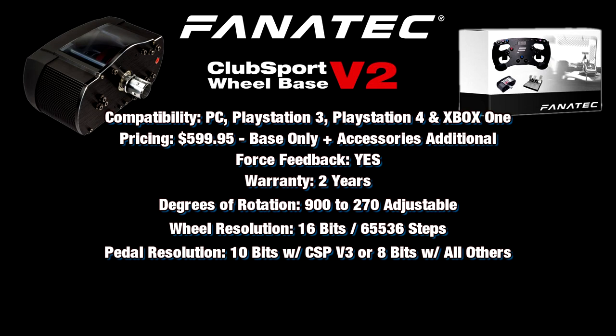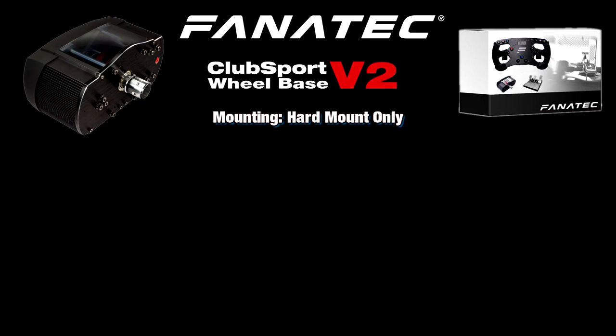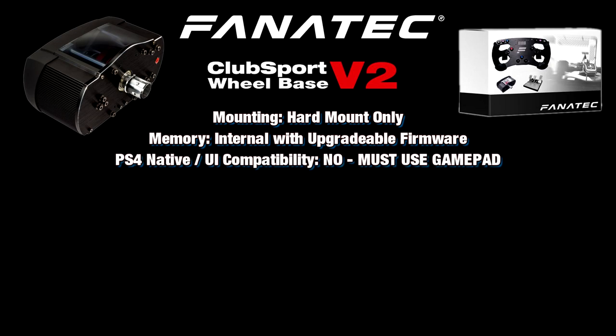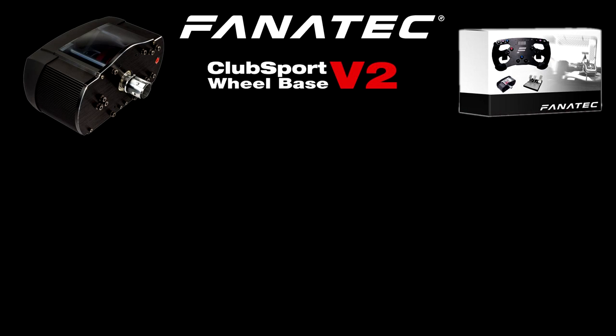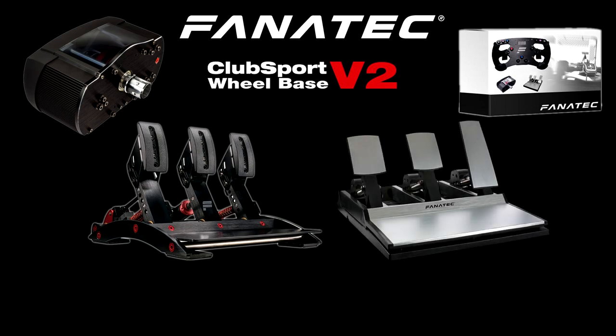The CSW V2 uses a belt-driven force feedback mechanism with a brushless motor. Mounting is via hard mount only. It has internal memory and upgradable firmware. Like the T500, it does not have native PlayStation 4 compatibility, so you'll need to navigate to the game with the DualShock gamepad. There are currently 11 different rims to choose from as the base doesn't come with one. Paddle shifters are included in the hub and with some rims that have buttons and paddles integrated.